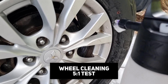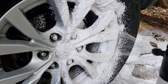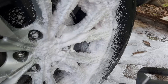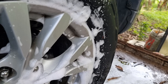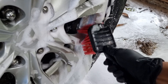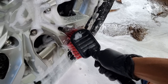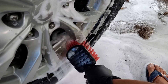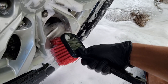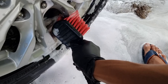Let's proceed with the 5-to-1 dilution ratio on the wheels. Spray it generously, making sure to cover all areas. After a minute of letting the product sit, brush it away. As mentioned earlier, the foam goes down very quickly, so what I usually do is after about 10-20 seconds of spraying, I immediately brush so the product is still on the surface as I work.